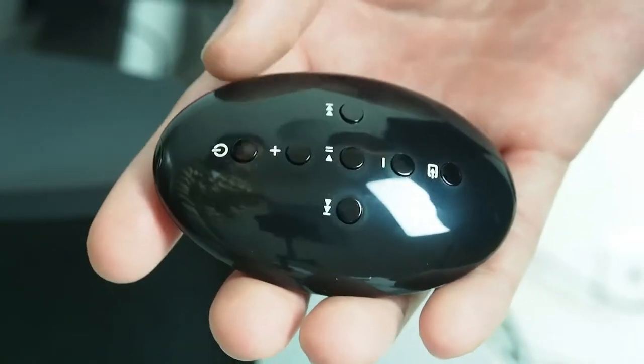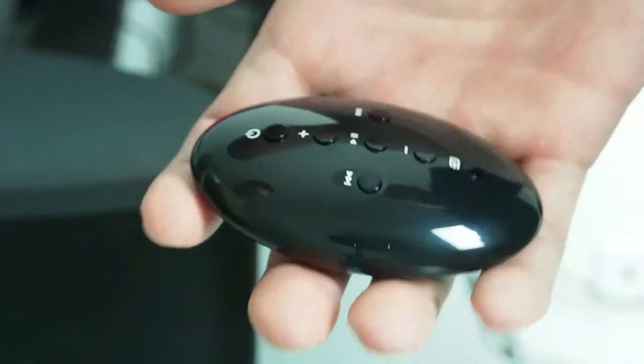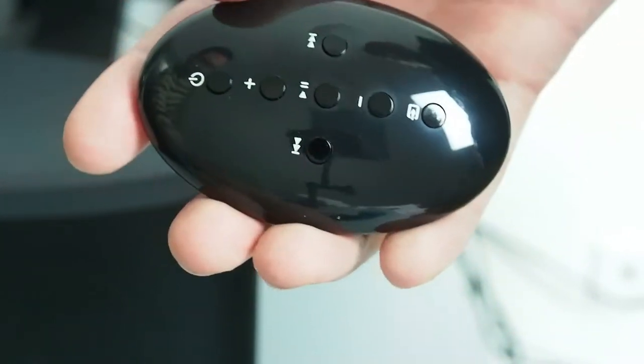With the docking station you also get this nifty little controller which has a power button, play/pause, back/forth, volume up and down, and a mode button.